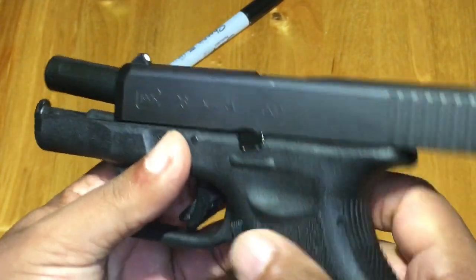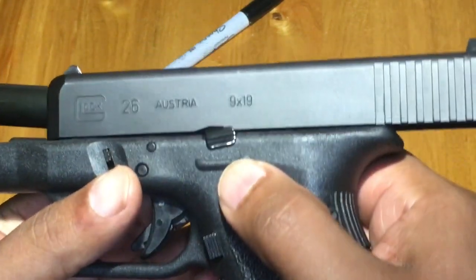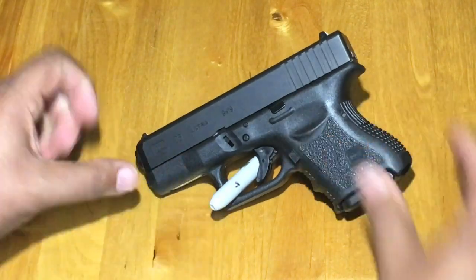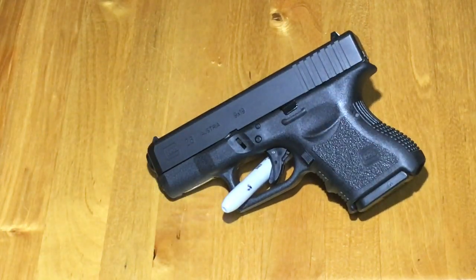It's chambered in 9 millimeter, 9 by 19 Parabellum. Can't go wrong with Glock. The weight with an empty mag is 21.52 ounces, and the weight with a loaded mag is 25.75 ounces.